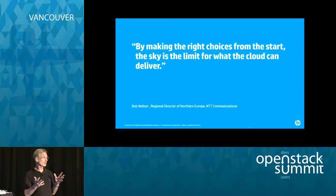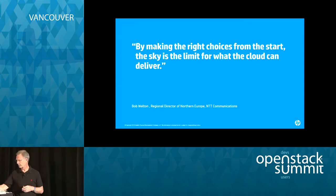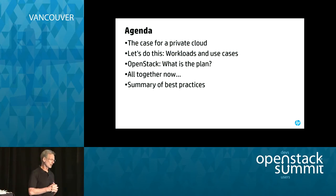A couple of caveats on why we designed it the way we did: this is about designing your first OpenStack private cloud. For enterprise customers who are interested in standing up their first OpenStack private cloud, keep that in mind as we go through the design. Obviously, if you're adding on to your OpenStack cloud and you've got racks and racks in multiple data centers, your design would be somewhat different than this.